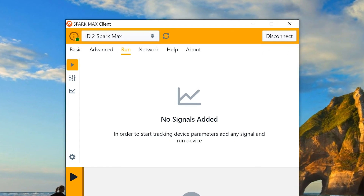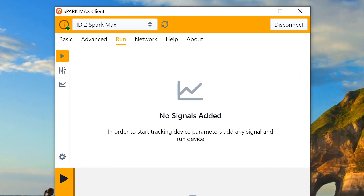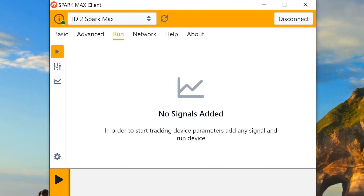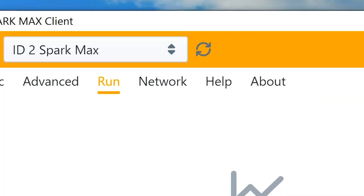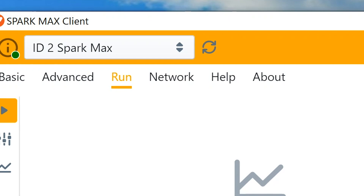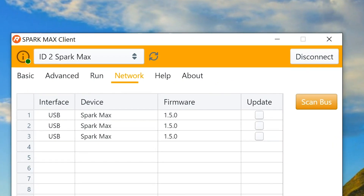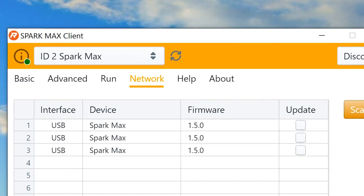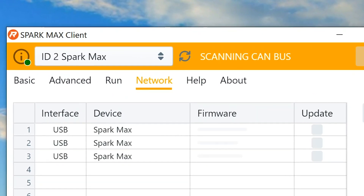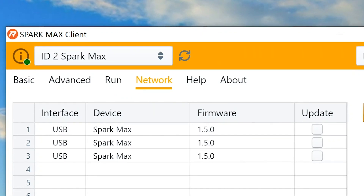The run tab has been completely overhauled for this year, allowing you to see any signal being sent to any Spark Max on the network. You can now also run and change parameters on the fly, making it easier to configure advanced control modes like smart motion and PID than ever before. The one you will really like is the network tab — that's where you'll see the USB CAN bridge really shine. We're going to send it out to Mac at our warehouse to show you how this works on a real FRC robot.